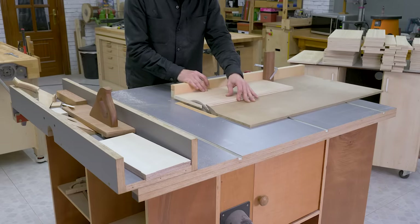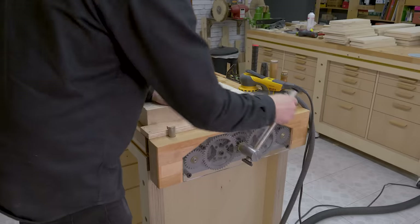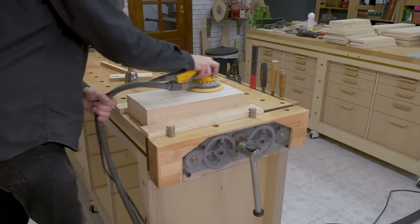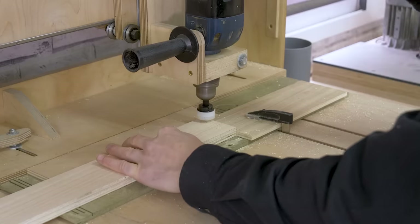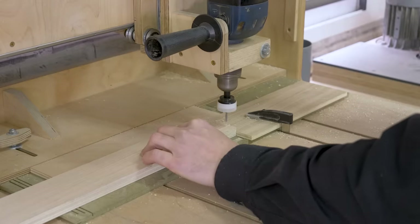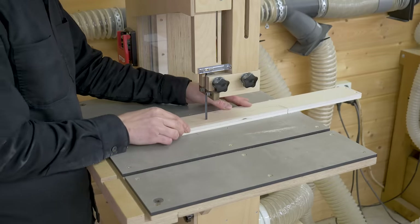Now I can cut all the drawer parts. There are a lot of drawers, so this will take a while. I'll also sand all the visible edges in groups of 20 pieces so that I can finish sooner. I'll use my 3D router and a countersink bit to drill all the holes that will allow me to join the drawers together. And with a bandsaw, I'll machine the sides of the necessary drawers so that I can place the organizer boxes.